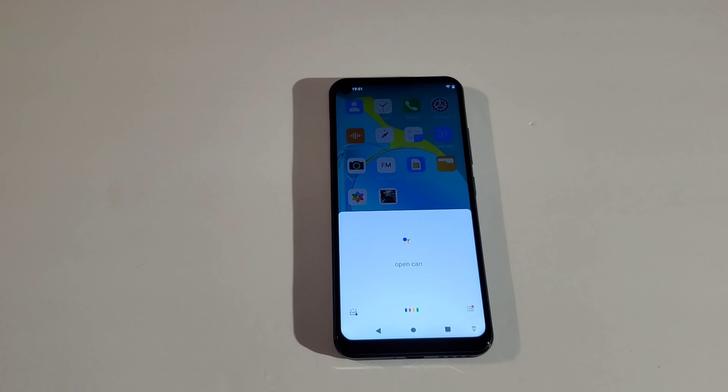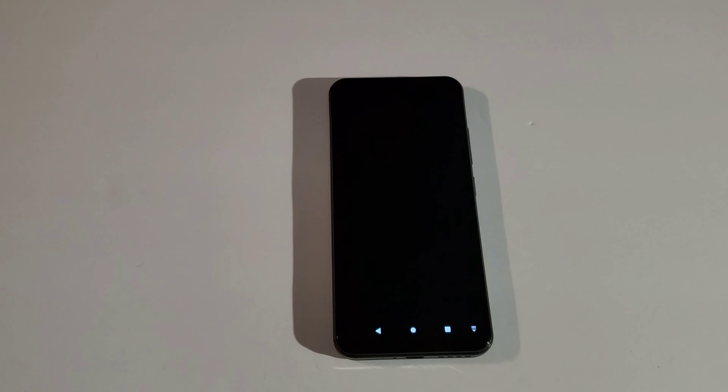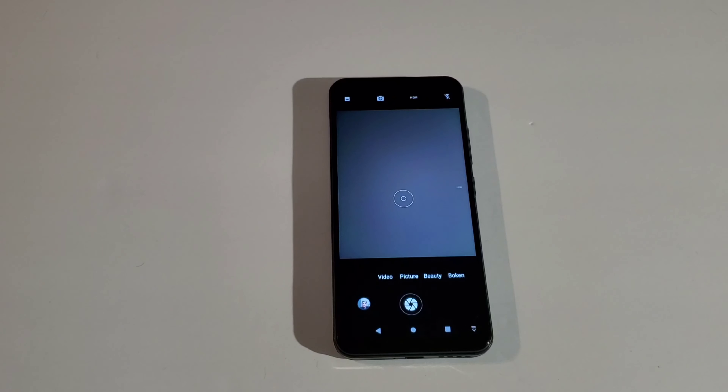This phone comes with Google Assistant, so let's try it. 'Okay Google, open camera.' It's not the fastest response but it does work.